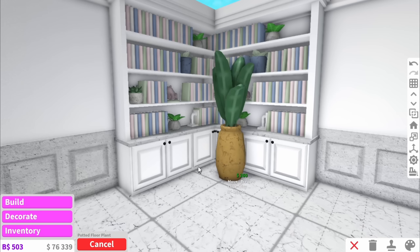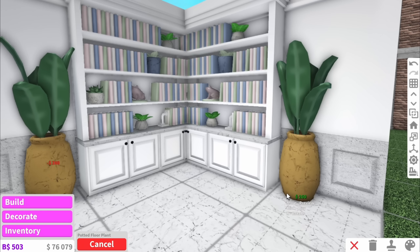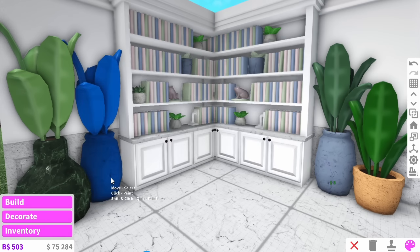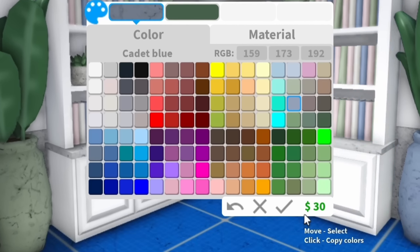That leads me on to the next tip which is to use plants. These are my personal favourites and you can literally put them anywhere, although it's important to use more than one variety, and as you can see with the right colouring it will make it look really cute.